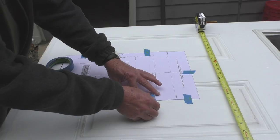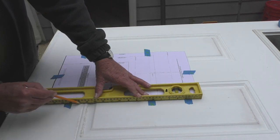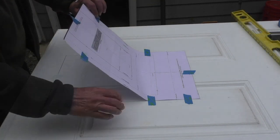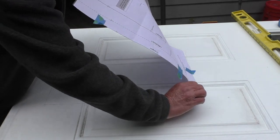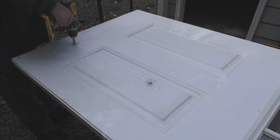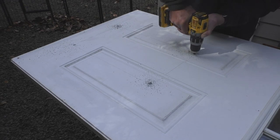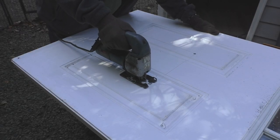With the template in place I'll tape the edges, then take a straight edge and trace out the lines. The next step is to remove the template, then take a three-eighths drill bit and drill a hole in each corner of the drawn template. Then I'll take a jigsaw and cut out the lines.